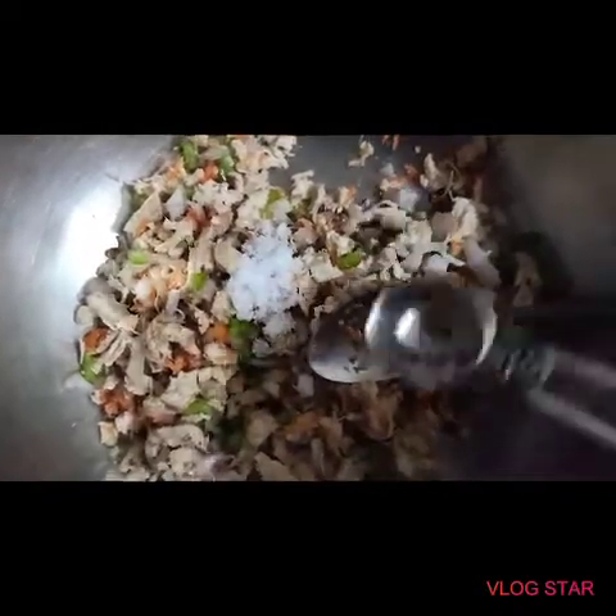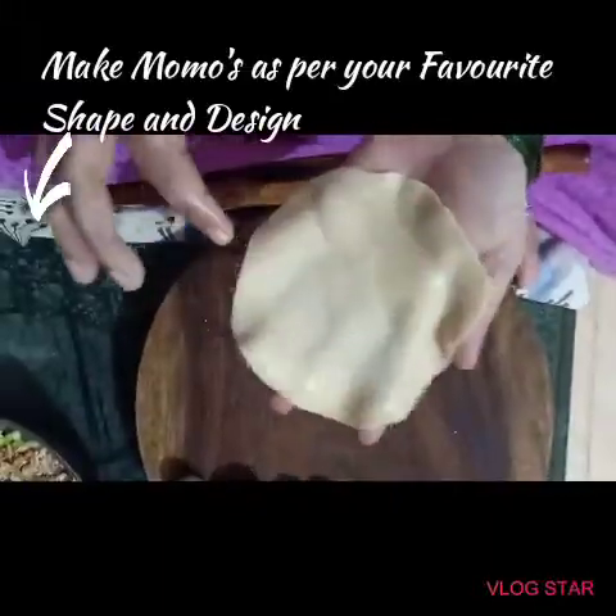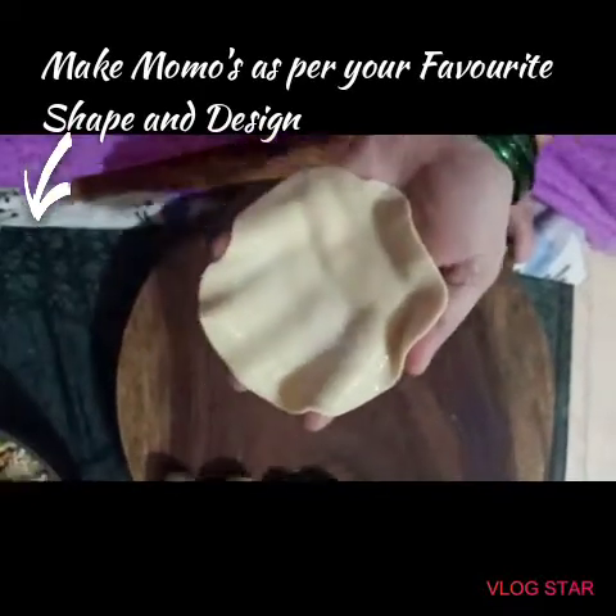I am adding a little bit of salt. Since I have already marinated the chicken with salt, be careful while adding salt for the vegetables. Now everything is mixed well and let's start filling the momos with this mixture.